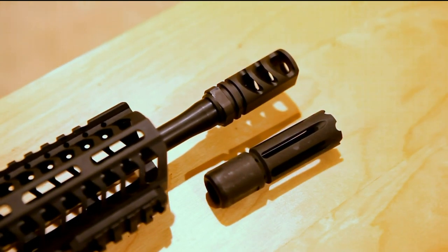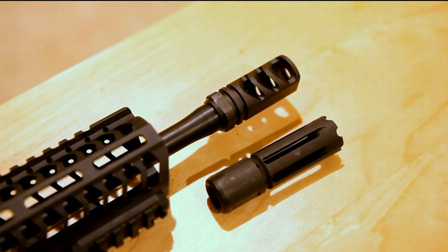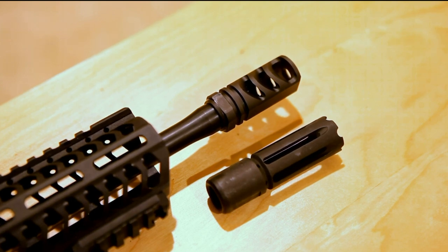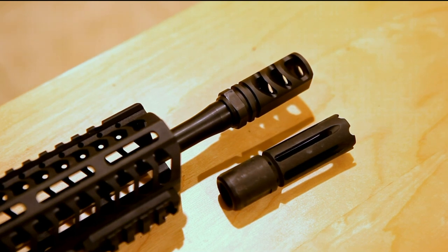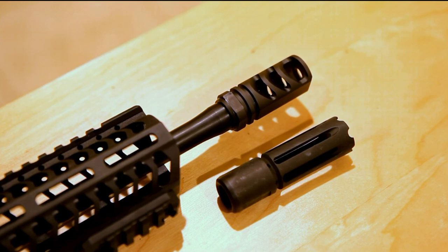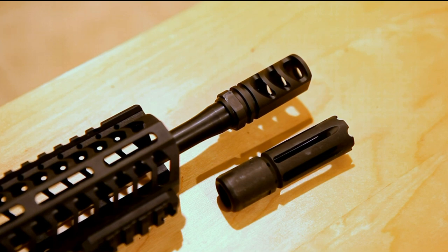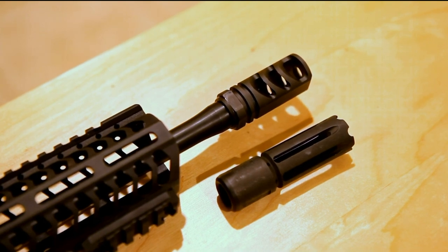It is a very effective muzzle brake. We have a video showing the slow-motion muzzle blast — maybe I'll link to that somewhere. If you look up The Truth About Guns, they did several comparisons testing dozens of muzzle brakes on both 5.56 and 7.62 rifles, and I don't think anything ever beat this one. The exchange for that is there's quite a bit of blast from the sides — I'm not just talking sound, you can feel this thing when you're next to it. But I guess that's the brakes.